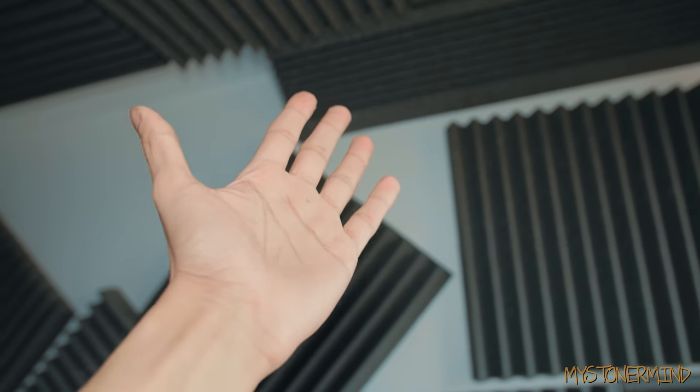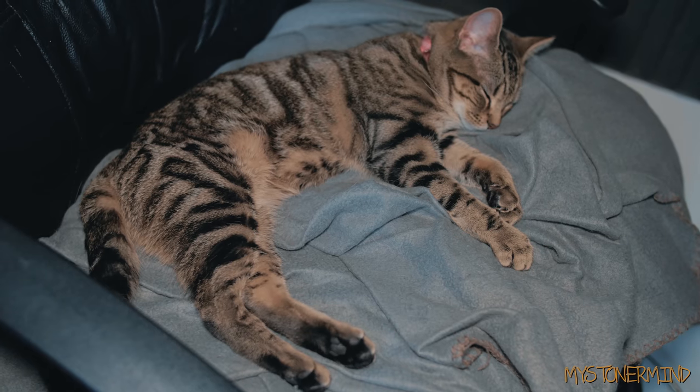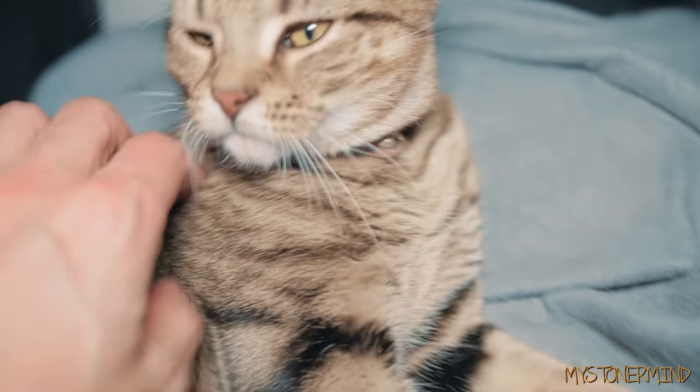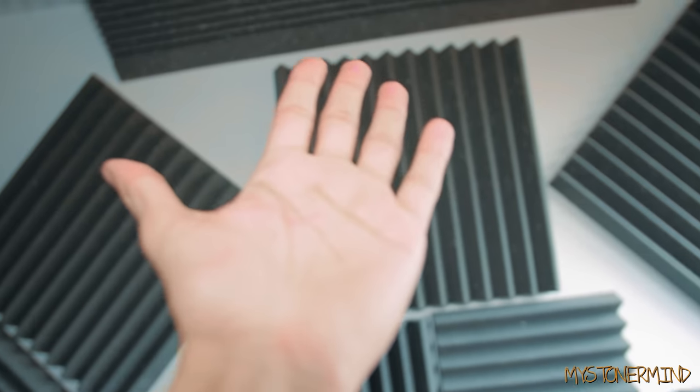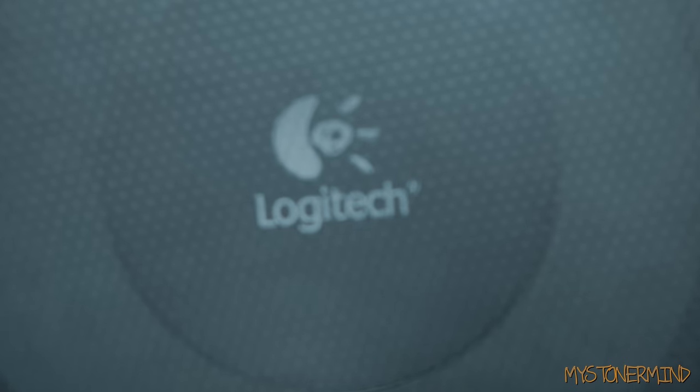Quick disclaimer before this video begins: if you're looking for a point to this video, there is no point. If you're looking to learn something from this video, you won't learn anything. That is all. Hi, how are you? Are you good? Brilliant. So today we have this — this is a speaker, Logitech, Logitech.